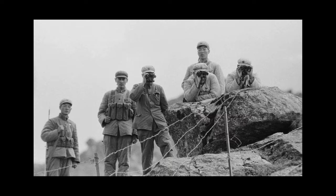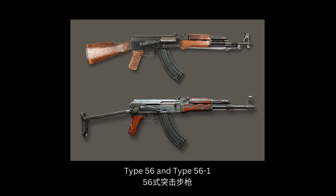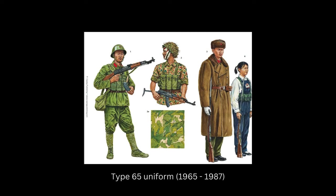Today, we explore a remarkable story and talk about the Chinese Type 56 chest rig, a simple yet iconic piece of military gear that has found its way across the world. Introduced alongside the Type 56 rifle, the Chinese local version of the Soviet AK-47, this chest rig became a standard issue for the Chinese People's Liberation Army, marking the beginning of its long history.